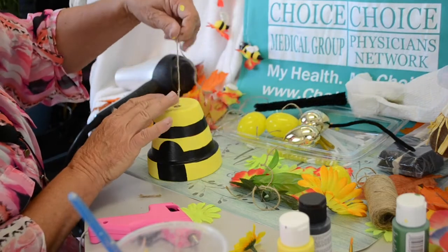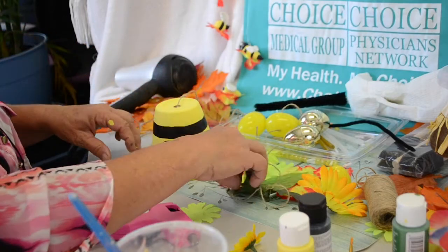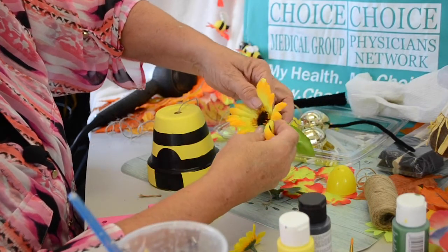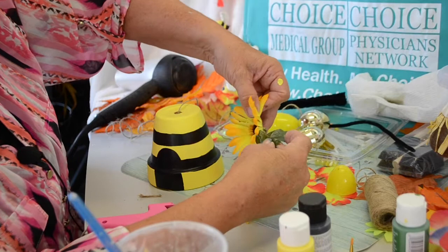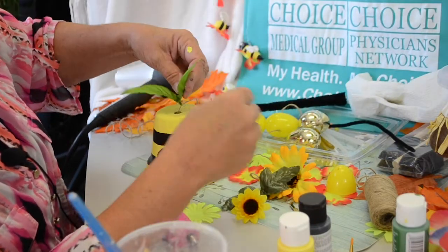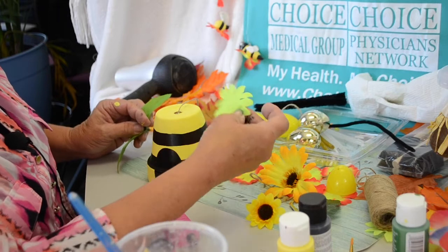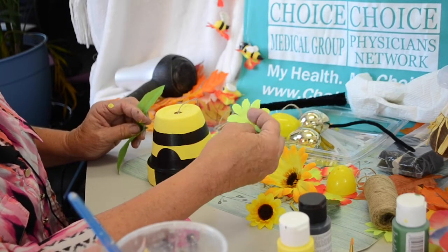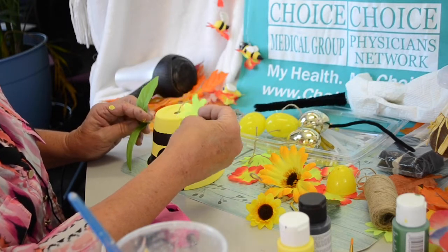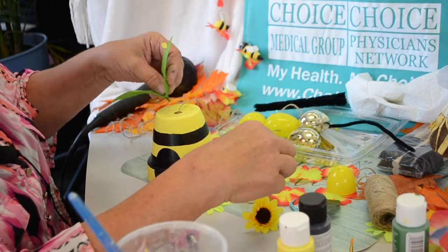So now I've given this plenty of time to dry. I made an extra long string because I'm not really certain where I want to put this. The flowers that I purchased — the sunflowers here — they each came with some leaves attached to them. So for some of you, you'll want to go ahead and add these leaves to the top as part of your decoration. Some of you will not. Some of you will strictly stick to the little flowers that you got off of the lei from the Dollar Store. However you want to decorate this, it is absolutely your project. For me today, I'm going to add some sunflowers and some leaves.